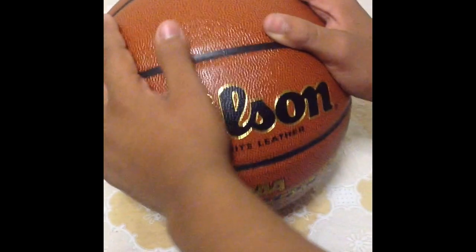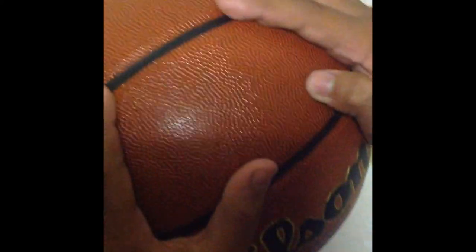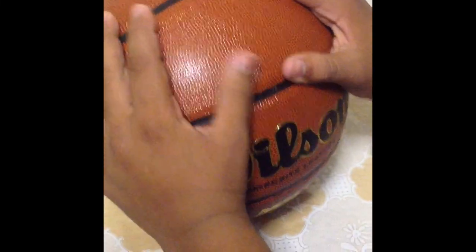This is a Composite Leather Ball, which means it doesn't have to be broken down. The grip of this is pretty good — I think it's because of the raised pebbles. The thing I don't like about this is that it's not as tacky as I want it to be, but again, the grip is good.